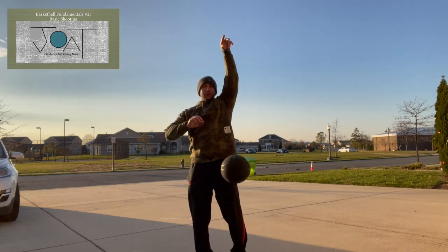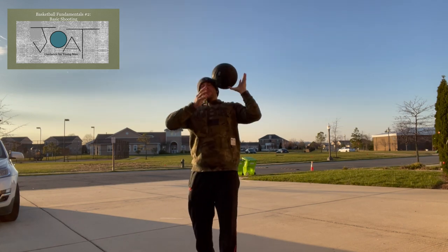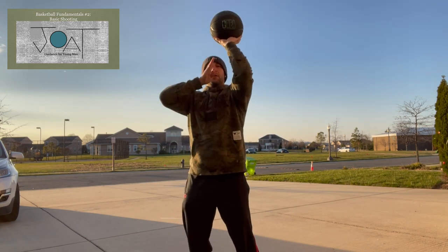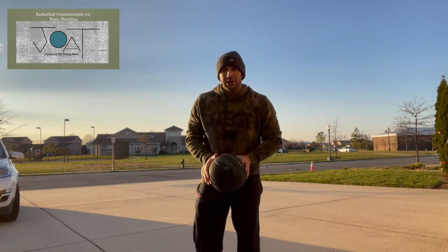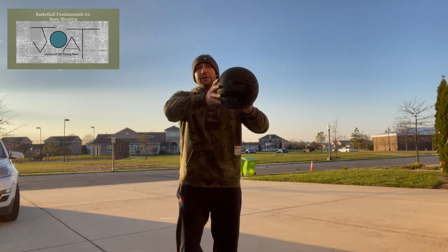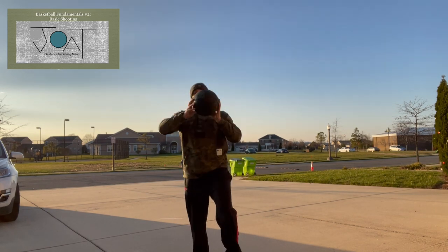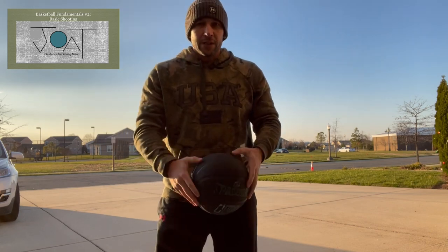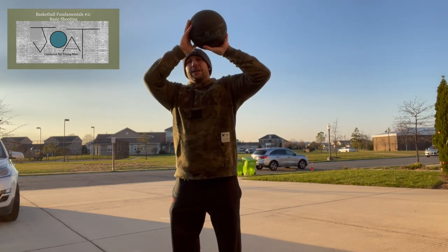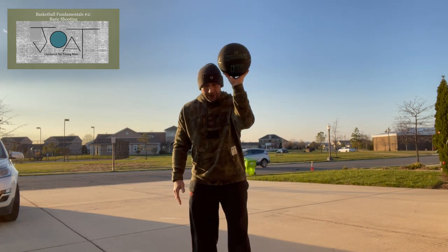It's important to try to make it one fluid motion — it takes practice, so keep practicing. Now I'll show you some common mistakes. When shooting, I'm looking between my arms at the basket. A lot of people, especially kids trying to jack up threes before they're strong enough, will do a sidearm or underhand-style heave — that's wrong. People also kick their elbow out instead of keeping their arm straight up and down.